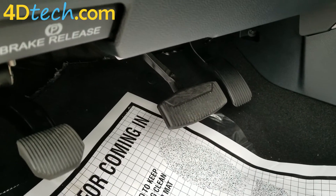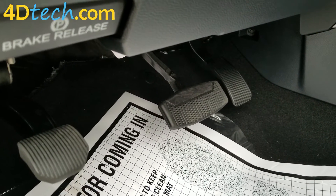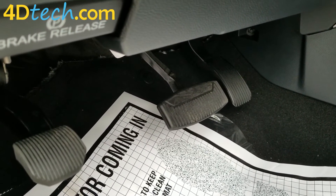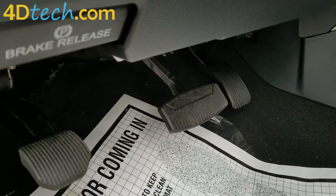Now you see how simple it is to use the 4D Tech Horn Honk Eliminator in any Ford vehicle that is covered with the compatibility. I'm Scott with 4D Tech. Thank you for checking out our video.